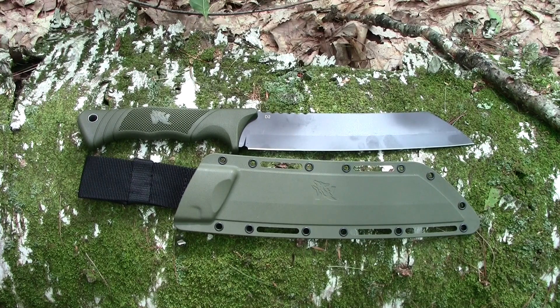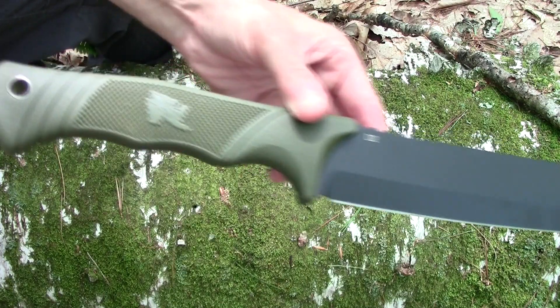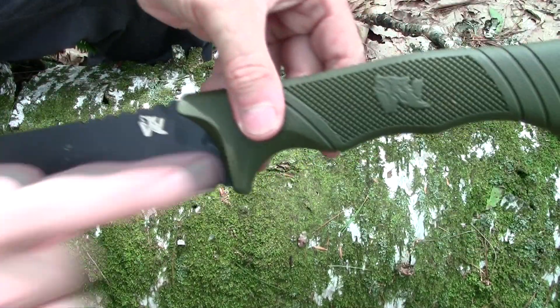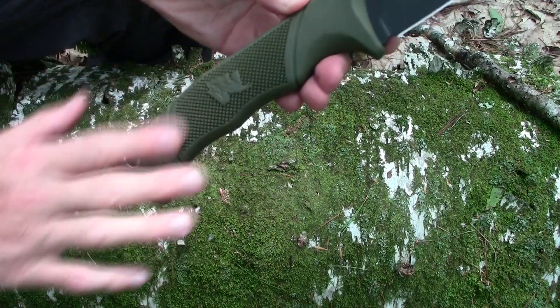If you include the sheath, it's 1 pound 9 ounces. This model has the green handle with a subtle Odenwolf logo, and it's got a nice texture on the spine and on the sides.